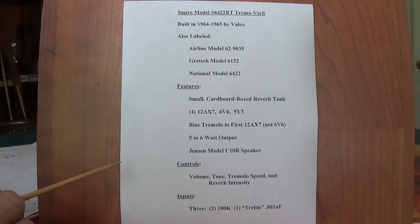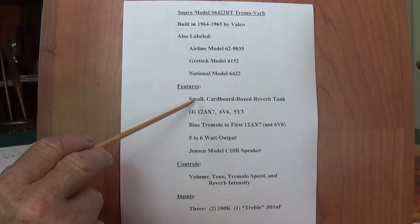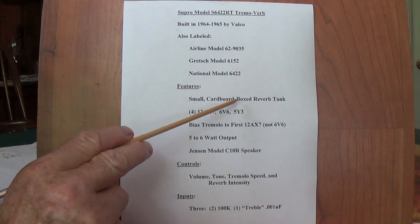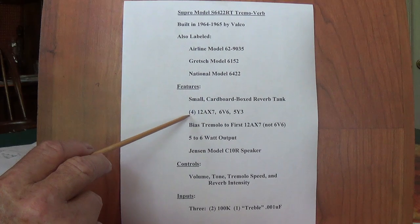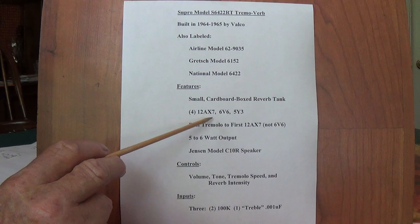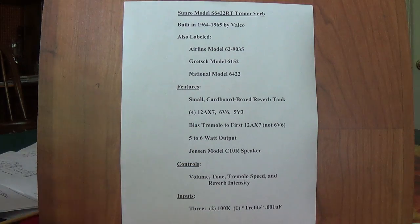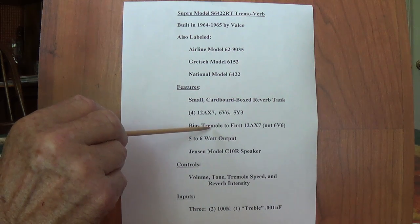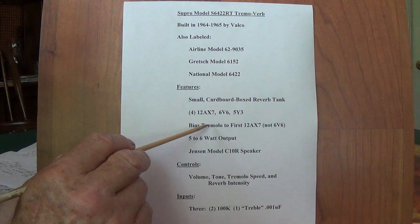The features of this amp: first off, and it explains a lot about the shady reverb, is that the reverb tank was a very small one — maybe six inches or less long — and was located within a cardboard box on the floor of the amp cabinet. I'll show you pictures of this when we take a look at the physical form of these amps. The 6422 had four 12AX7s, though it really only used three and a half of them — half of one was not really connected. A single 6V6 output tube and a 5Y3 rectifier, pretty standard. A very unusual feature is the bias tremolo output from the oscillator — this is not an opto-isolator or photoresistor type of tremolo, but strictly the tube type that we see in Fender Princetons and amps like that.